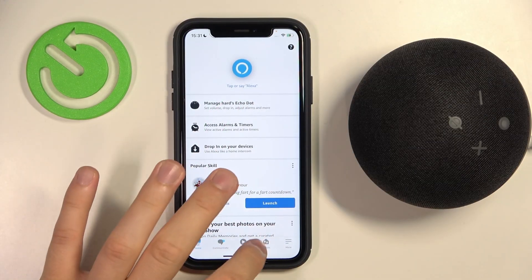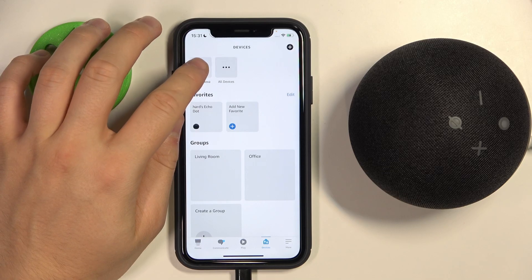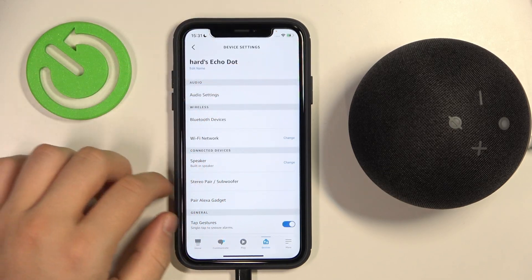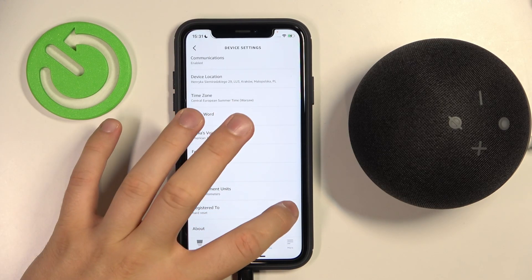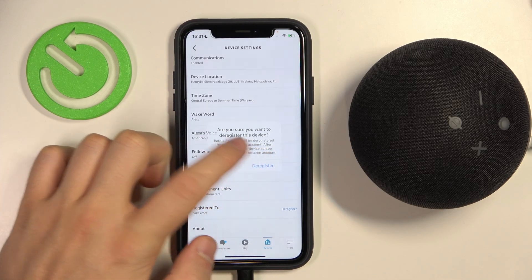First of all, we have to open the devices on your Amazon application, go for your speaker, and then go for the settings. Next, we have to simply scroll down and we have to find this option. Tab right here, click to deregister.